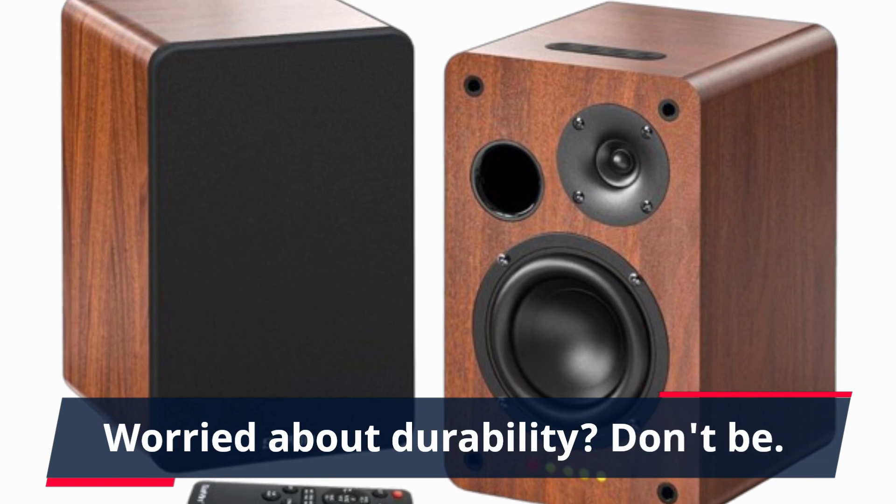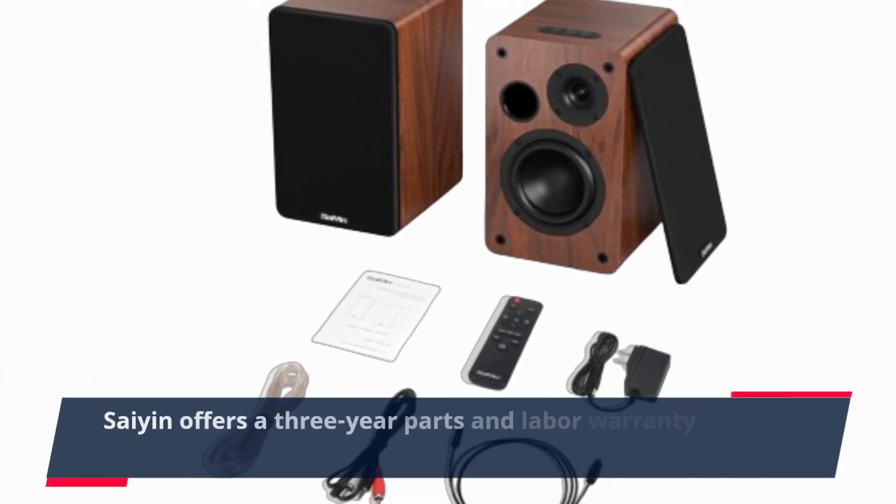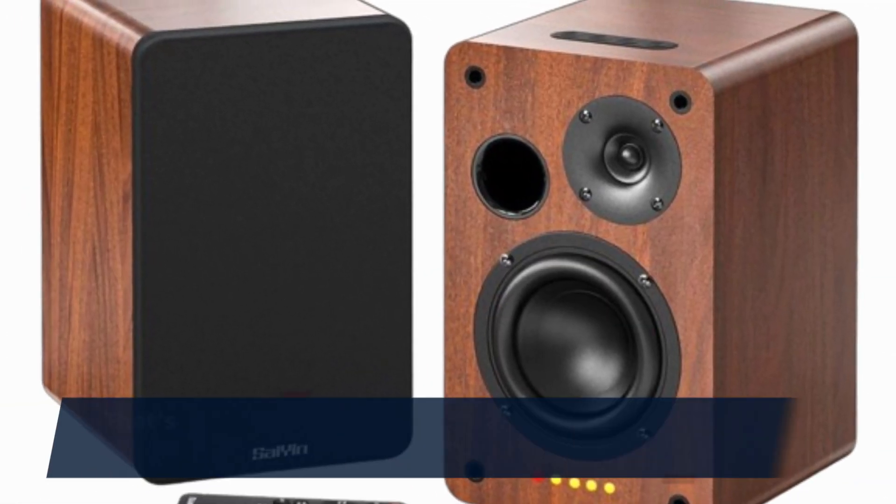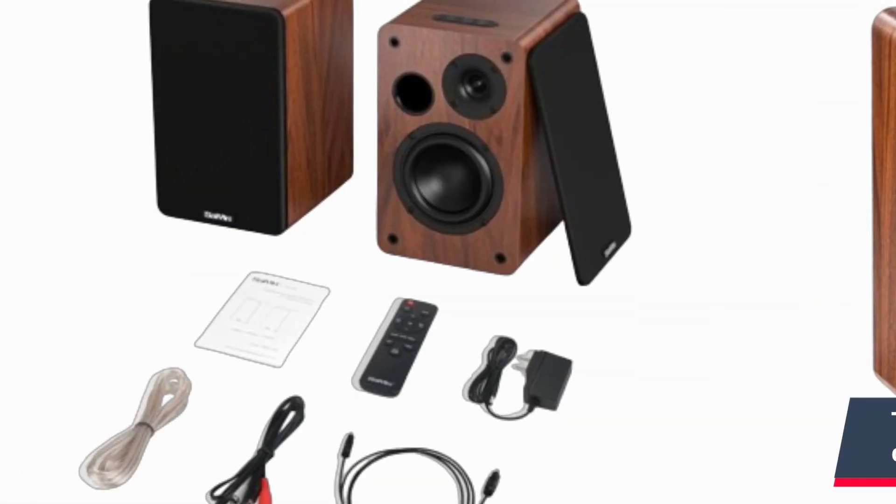Worried about durability? Don't be. Scion offers a three-year parts and labor warranty in the USA. That's a testament to their confidence in the product's quality.